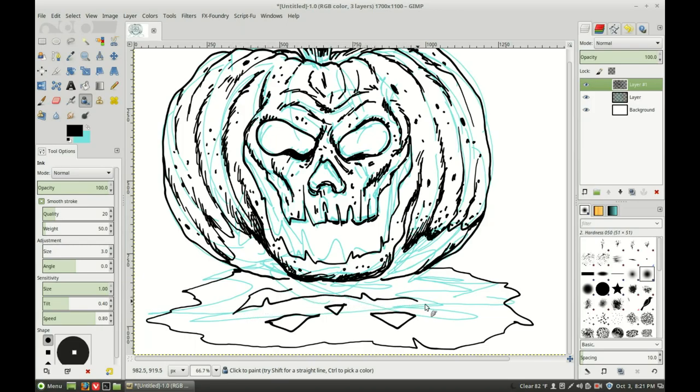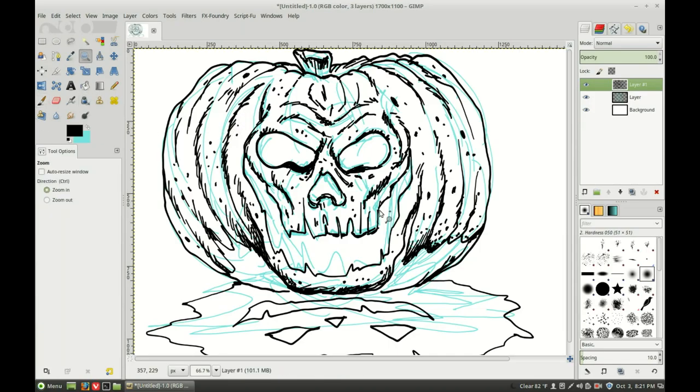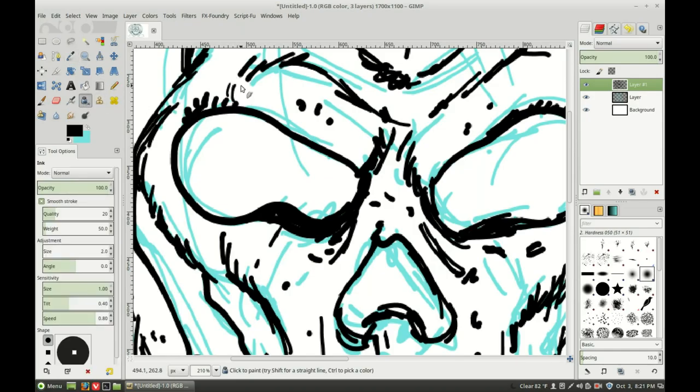Let's add a little more crazy detail — I'm going to drop this down to two and zoom in a little bit right here, just doing all this rotted kind of look to it. Yeah, grossed out old pumpkin-y dude.